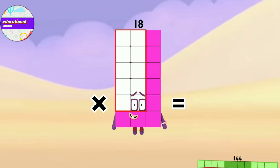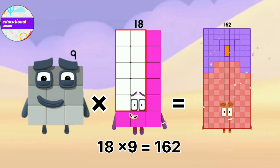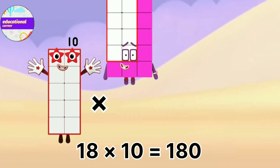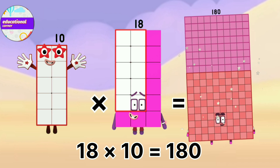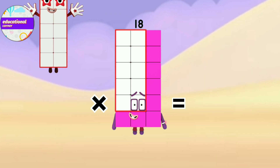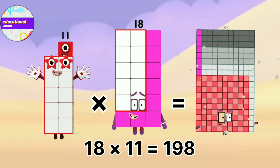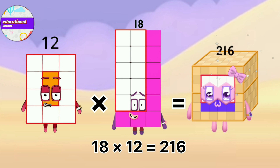18 x 9 equals 162. 18 x 10 equals 180. 18 x 11 equals 198. 18 x 12 equals 216.